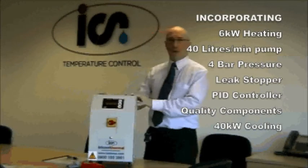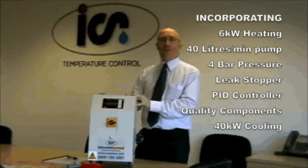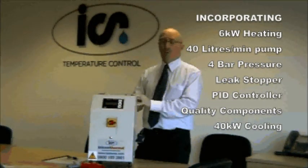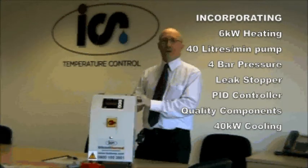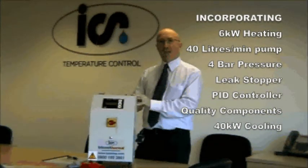Let's have a look at the specification: 6kW of heating, coupled with a 40L a minute pump at 4 bar pressure. Leak stopper and PID control make this a very good unit, but its real ace is the whopping 40kW of cooling that it provides — and you can see that really this is a serious piece of kit.